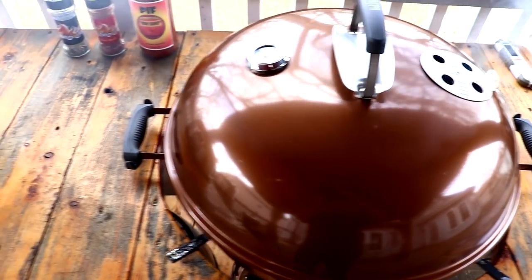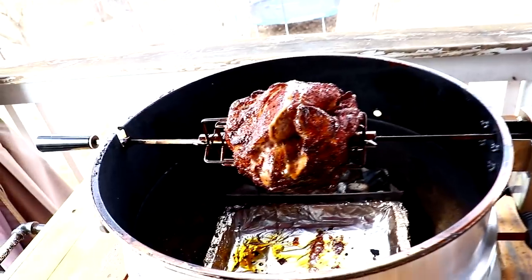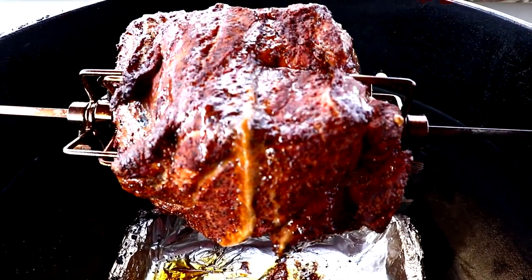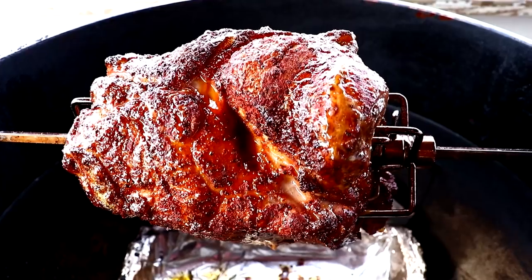Let's move on over to the rotisserie side. Look at that — we're about an hour and a half in or so. Man, look at that color. That's beautiful.